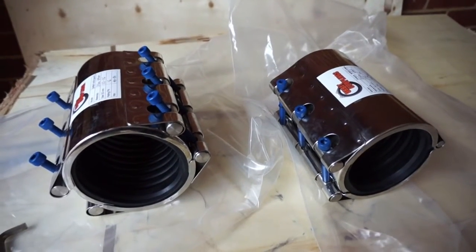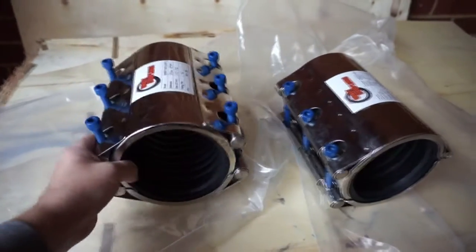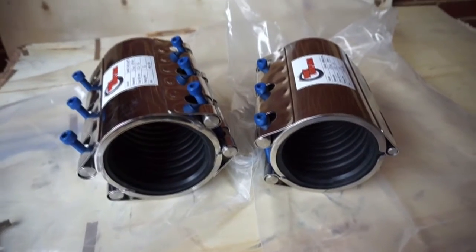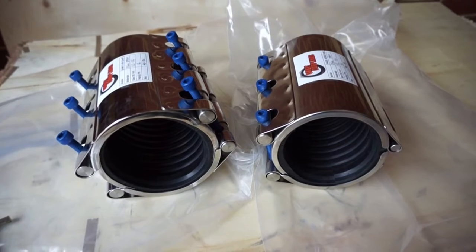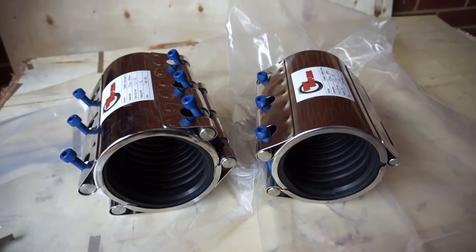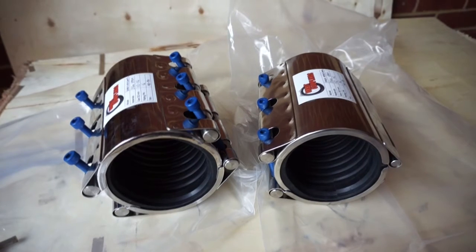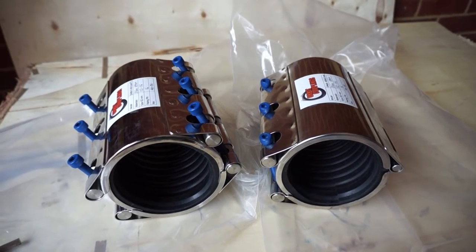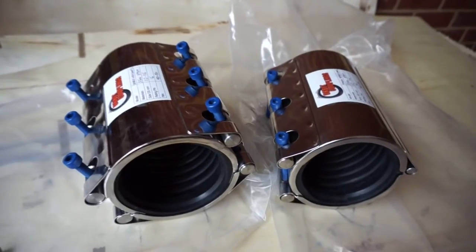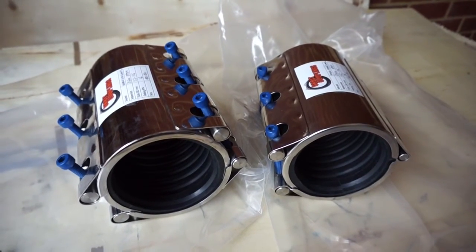Here we have some Orbit Couplings repair clamps. These are the two models in the Orbit Couplings range specifically for repairing leaks in pipes for gas or liquid. If you have any small holes or cracks in the pipe where gas or fluid is leaking, if you put one of these couplings over the pipe it will fully seal the pipeline again.